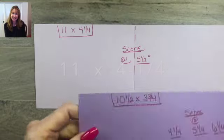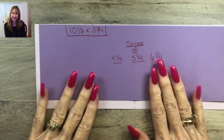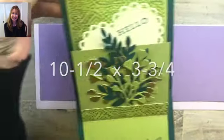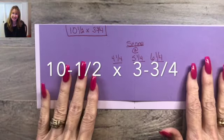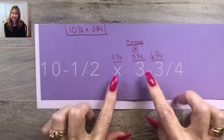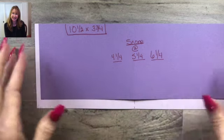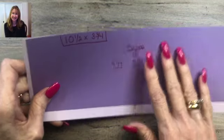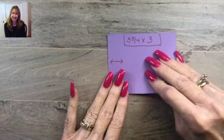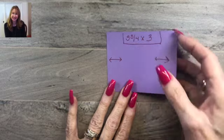The base is 11 by 4 and a half. The inner piece that does all the work should be a different color — at least that's how I've always made it. This piece is 10 and a quarter long by 3 and three-quarters wide, scored at 4 and a quarter, 5 and a quarter, and 6 and a quarter. Those are your two main pieces. Then you have a smaller piece that attaches to the step — 3 and three-quarters by 3 inches.